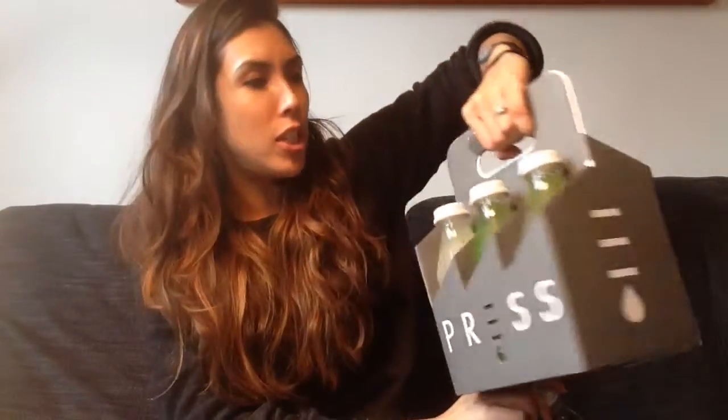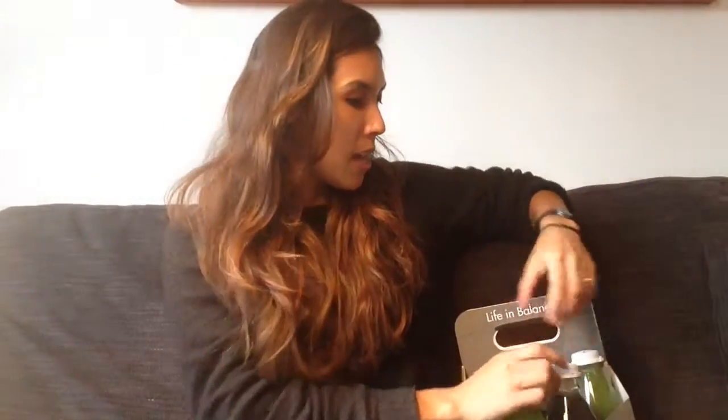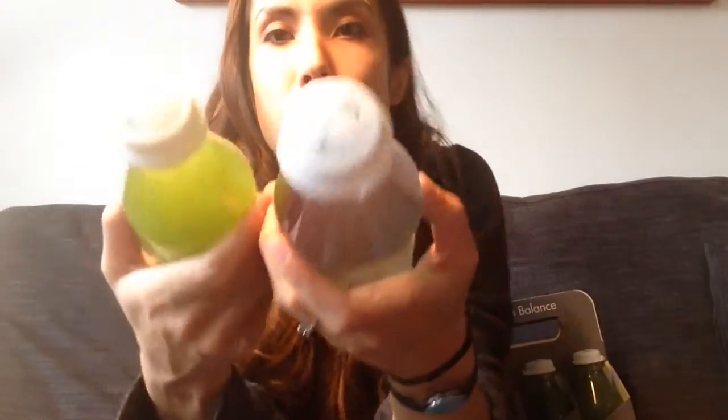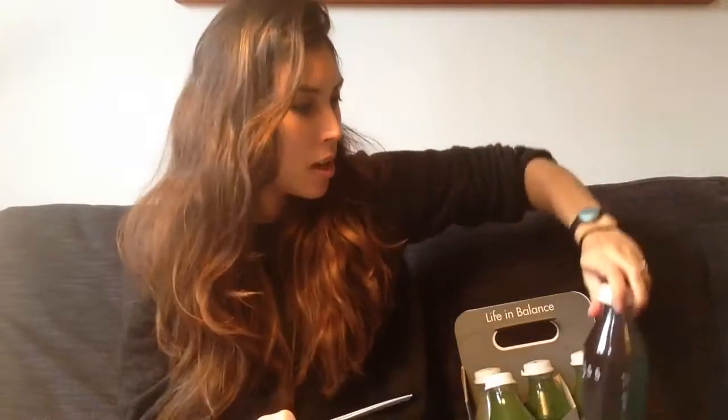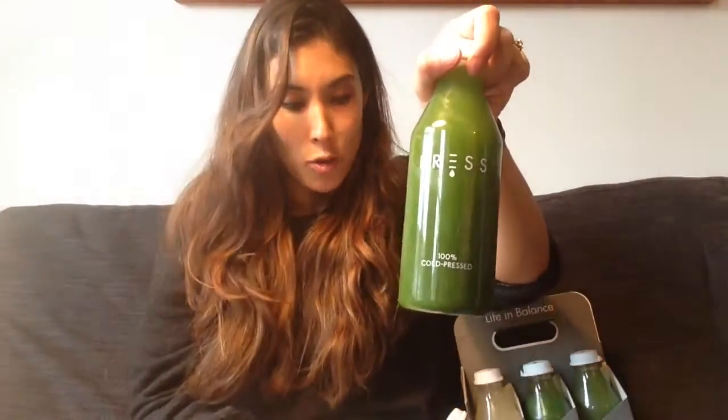I've got eight hefty juices and they're all nicely numbered. I'm starting with number one and number two. The first one is what's known as a chlorophyll water — sounds a bit scary, but it's really pretty. You can see it's kind of two-tone, which makes it all better! Then I move on to a greenhouse juice, which is bright green.